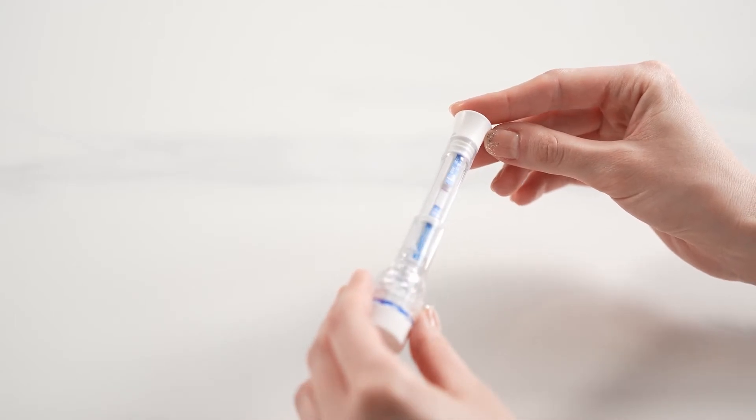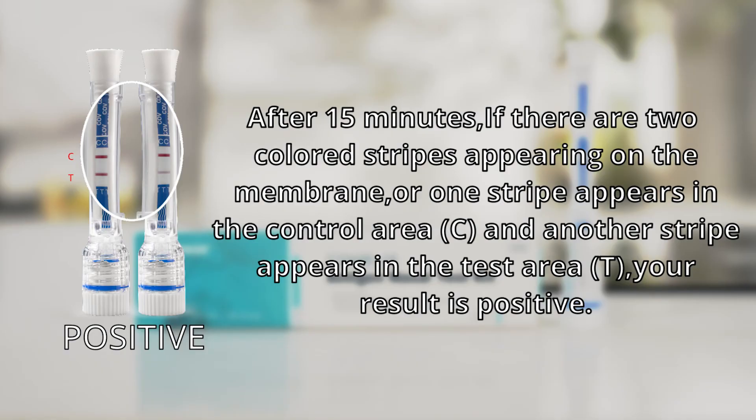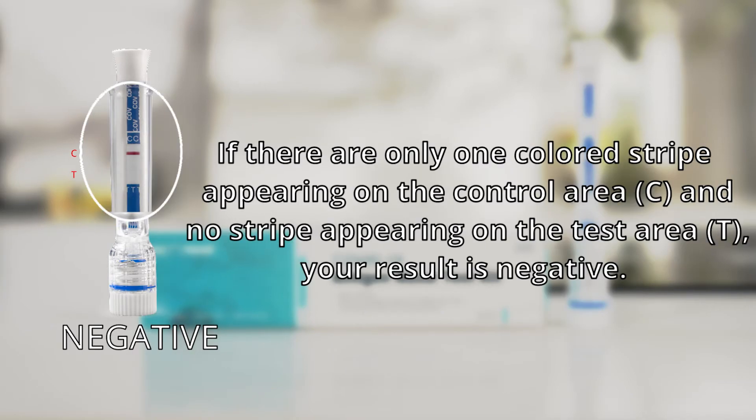Result interpretation. After 15 minutes, if there are two colored stripes appearing on the membrane — one stripe in the control area (C) and another stripe in the test area (T) — your result is positive. If there is only one colored stripe appearing on the control area (C) and no stripe appearing on the test area (T), your result is negative.